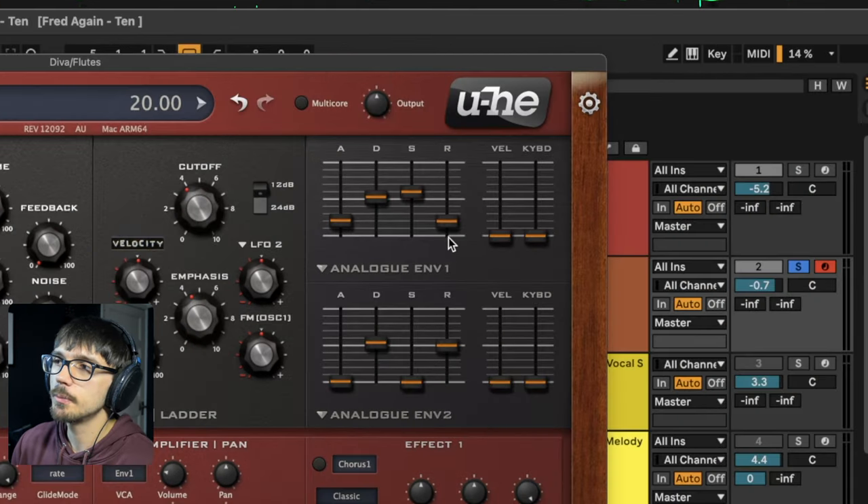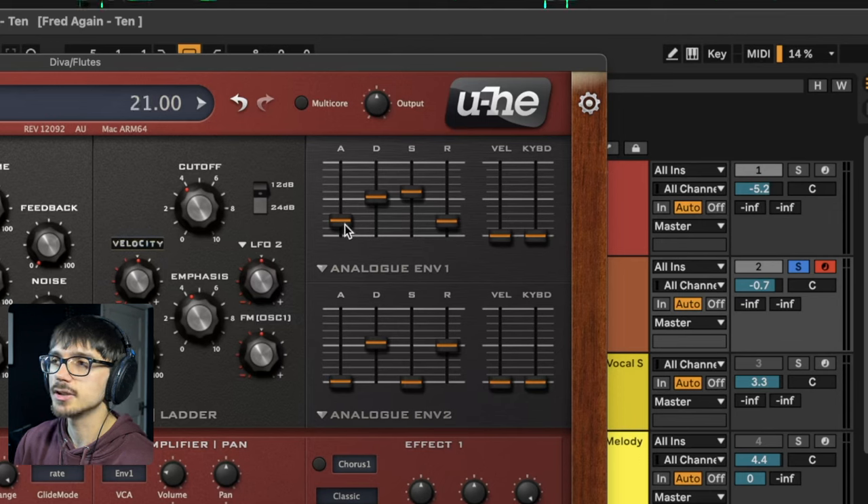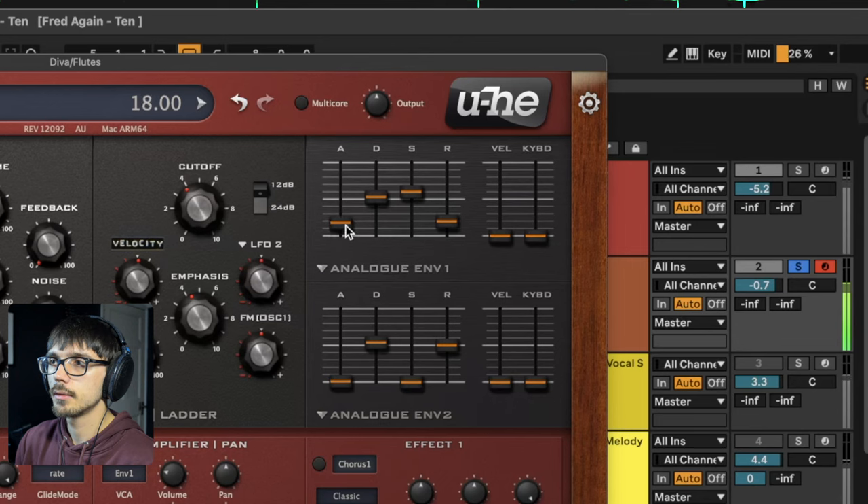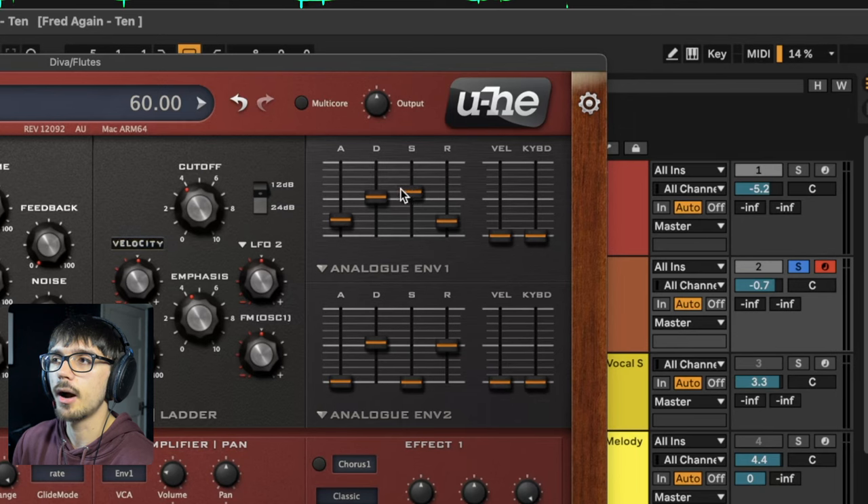In terms of the envelope shape on the volume envelope, we've got a little bit of attack there just to remove some of that pluckiness. I brought the sustain down to about halfway with a decent decay length and a little bit of release too.